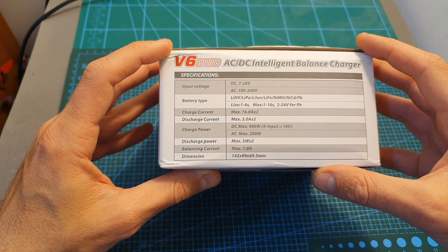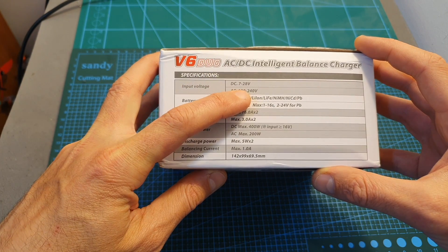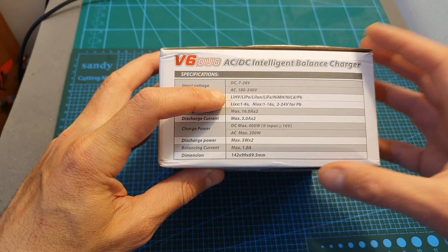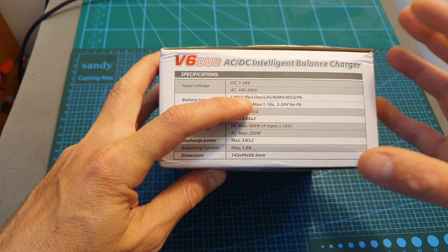In terms of specs the V6 Duo supports input voltage between 7 to 28 volts when it's powered using the DC connector, and when it's AC powered it supports between 100 to 240 volts, so you can use it all around the world.